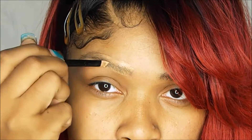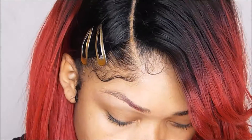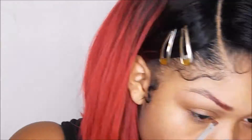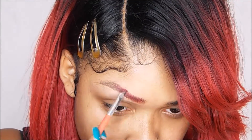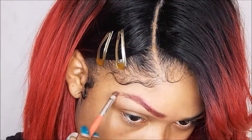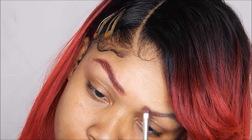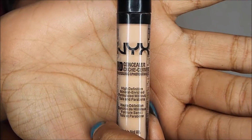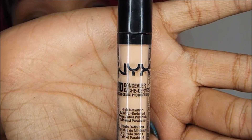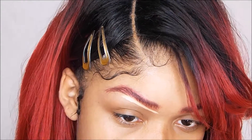Then I'm going to get this red eyeshadow and fill in my eyebrows to make them red so they can match my hair. Now I'm going to get my NYX HD photogenic concealer and I'm going to put some concealer underneath my brows and then I'm going to clean them up.